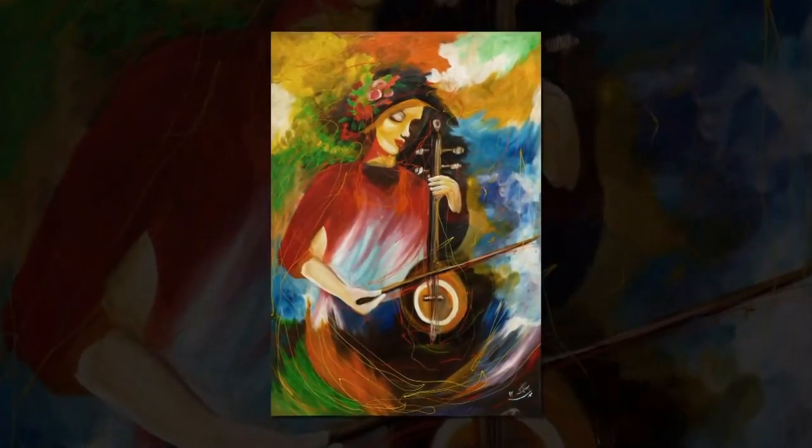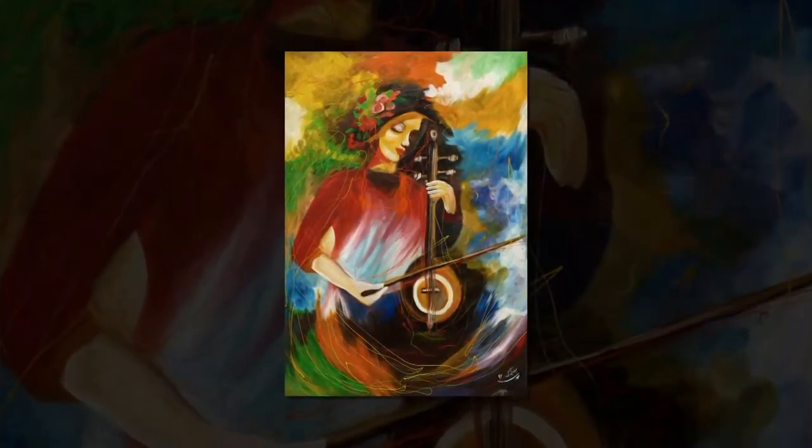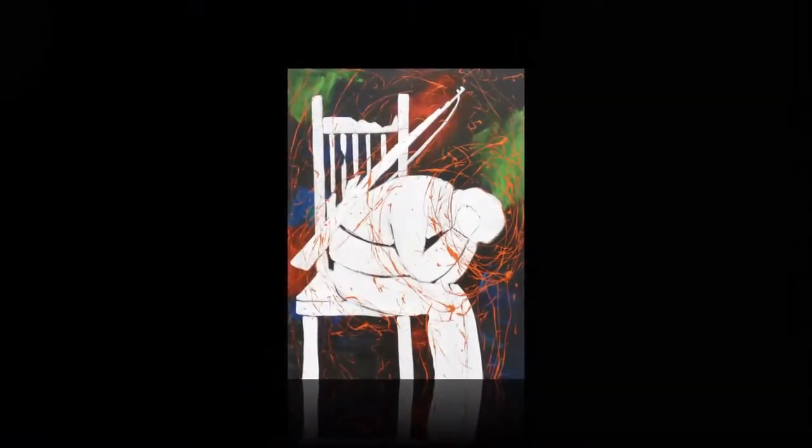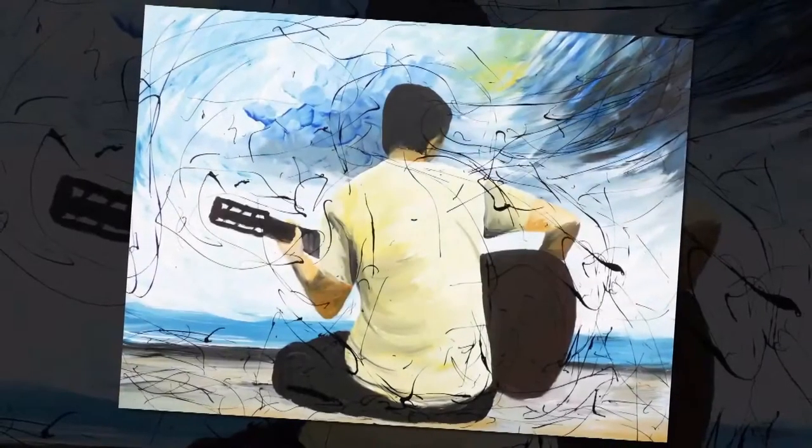One of her methods is to paint from pictures she takes of people while they are working in the bazaar or rice fields, or just sitting outside their houses. She focuses on her subject's individuality and tries to reflect their energy and the feel of their environment.